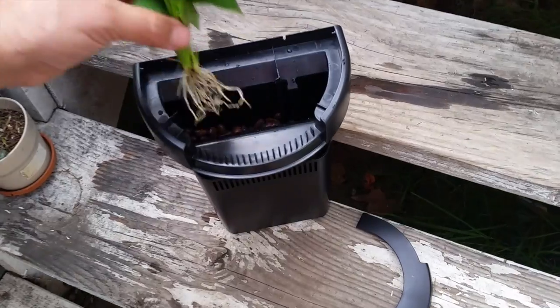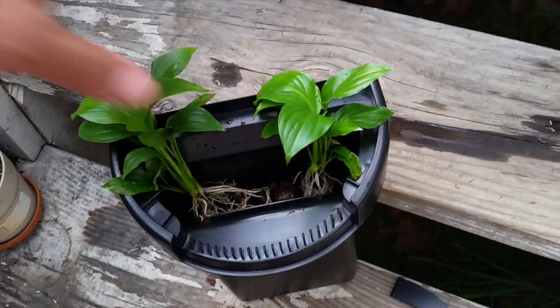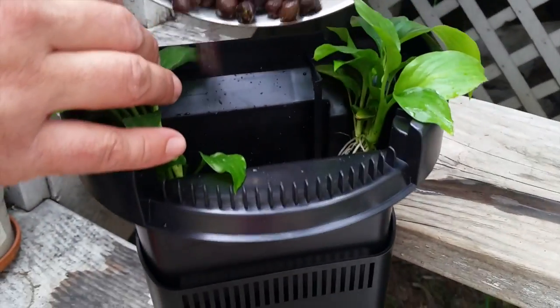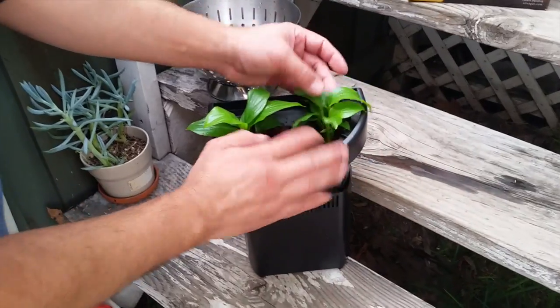Place the plants gently on top of the grow media. It doesn't have to be perfect because you can adjust them later as you're putting the rest of the pebbles in. Pour the rest of the grow media to gently cover the roots, then adjust the plant so the position looks really nice.